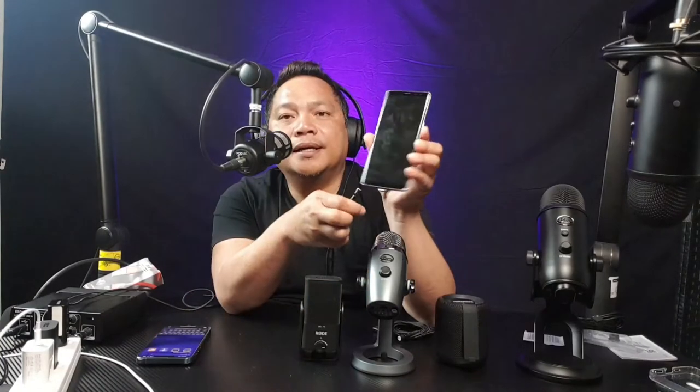Moment of truth! By the way, the cable is very good — it has a light on it, very cool, very long and strong. First is the iPhone 13 Pro Max — let's see if this is compatible. Yes guys, it is compatible and it is charging! Now let's go to the Samsung Note 9. It's working — it says charging. Confirmed: charging to Samsung Note 9.